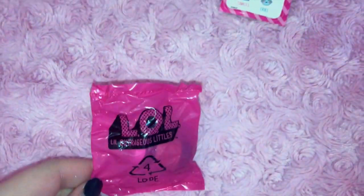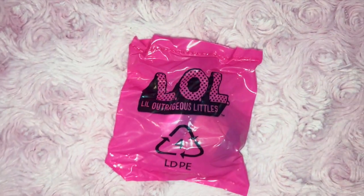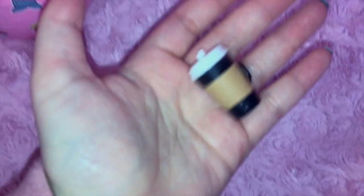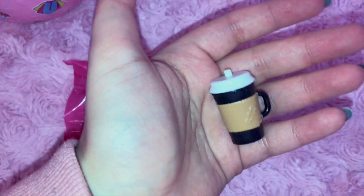The packaging on these is really cute. It says 'let me out of here' on one side — I hope that's not the cup talking — and then the other side just has the logo on there. It is a coffee cup but it's also kind of like a sippy cup, which I think is actually really funny and pretty cute.